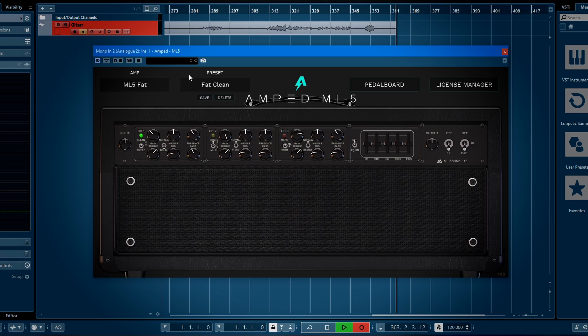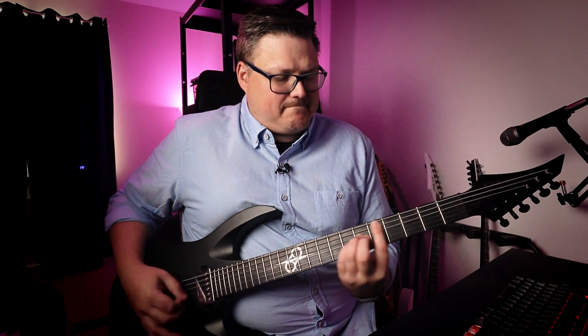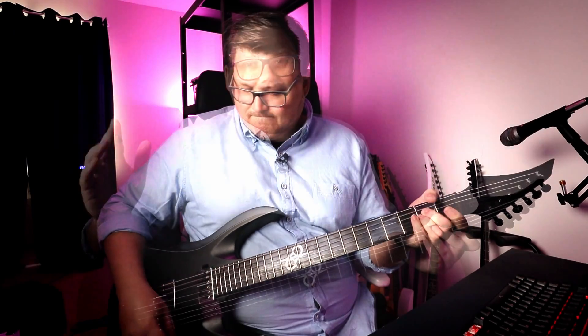Now we have ML5 Fat — that's the same clean with the bold button on. We go to the fat channel of the ML5. This clean is the total opposite of what I like. I like a high treble, kind of in-your-face clean. This one feels a bit like a clean DI-ish. There's so much in this amp — I don't have time to show every small detail, but I'll show some presets I like.